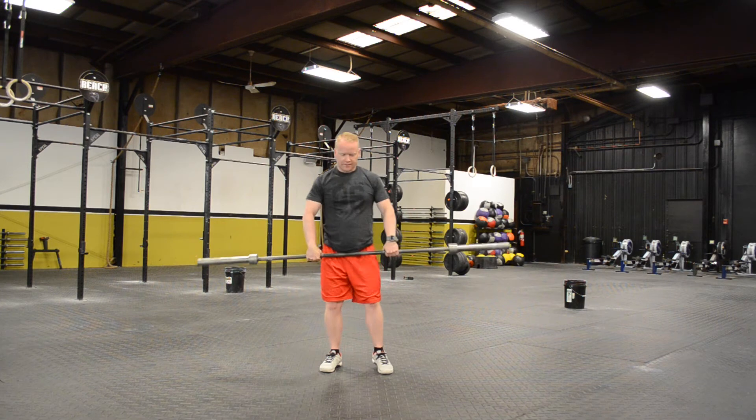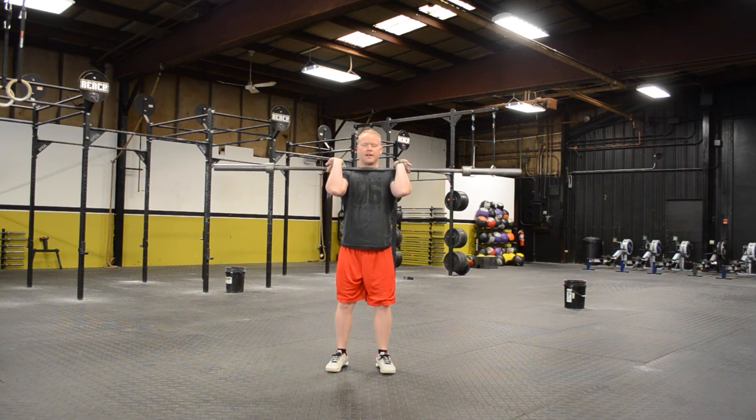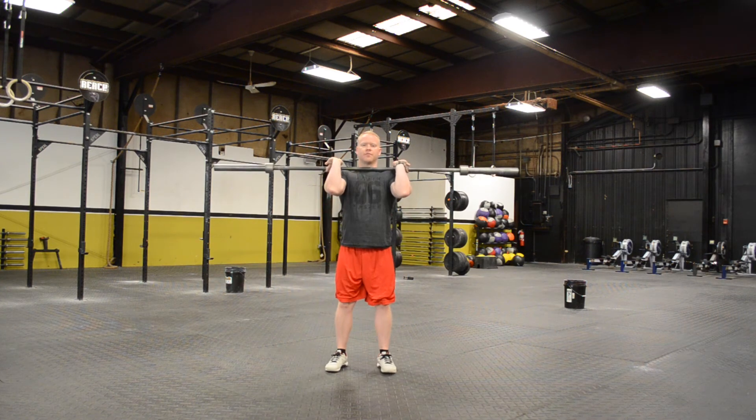Same thing with the power clean. If I were to come from here — I see a lot of this sometimes. They come here, they drive up, and notice my hips are fully extended before I even bring the bar up.